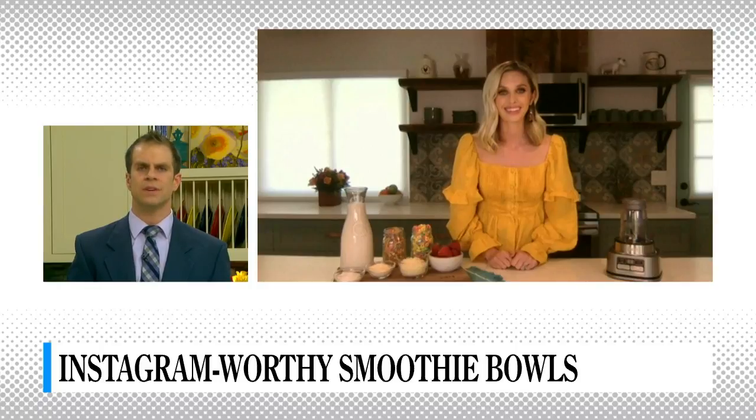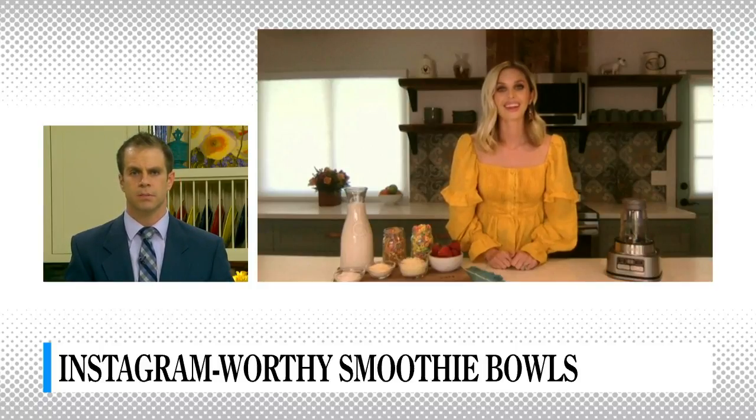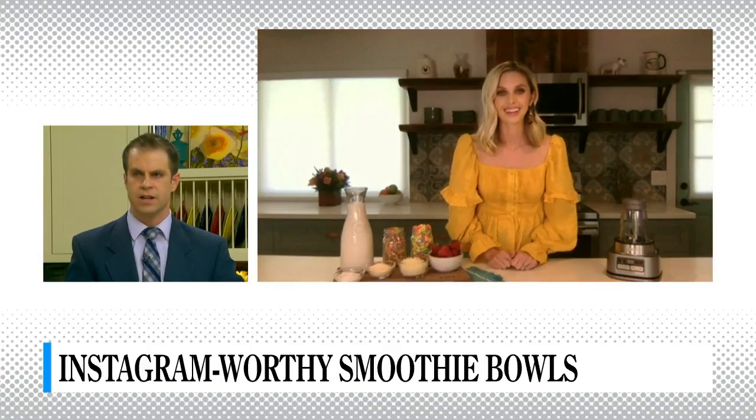One of my favorite features as a busy working mom is it's really easy to clean up — you just wipe the base off and all of the blender parts can go right into the dishwasher. That is simple! And I was going to ask: how do you get it to be thick? I was thinking something like a yogurt, but you're saying more frozen veggie and fruit?